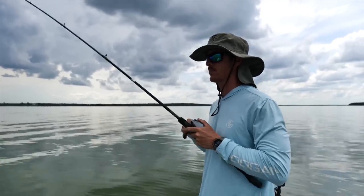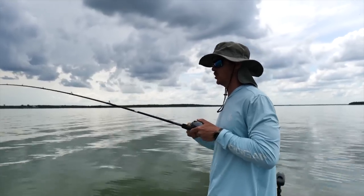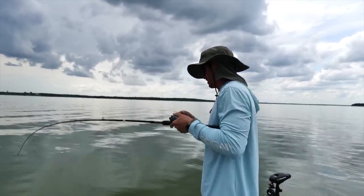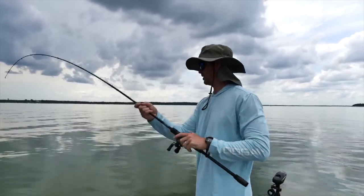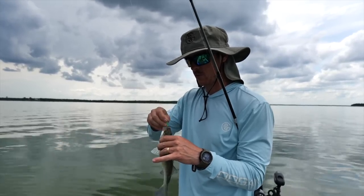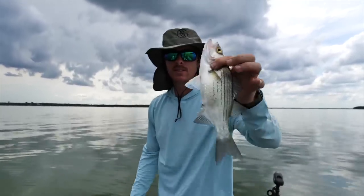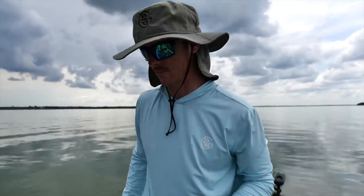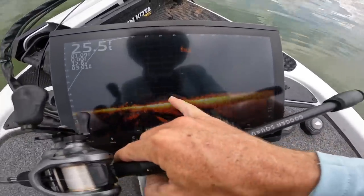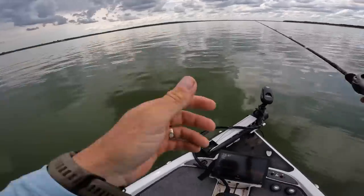Bam, smoked it! There's a little better one, got a good tug on him. Oh yeah, keeper — ate it down the hatch! Normally that would be pretty tough to get out, but with no barbs I can get them out with just my hands. Number two going on the stringer. This almost looks like the bottom, but those are all fish.